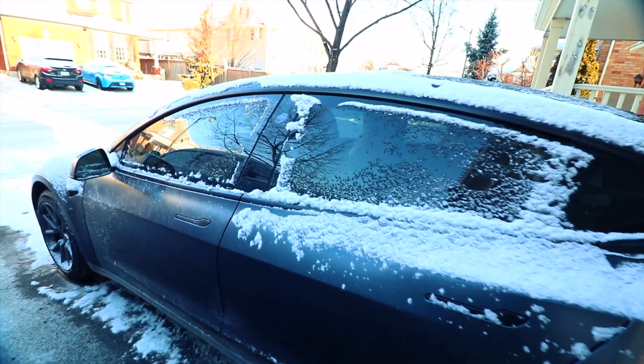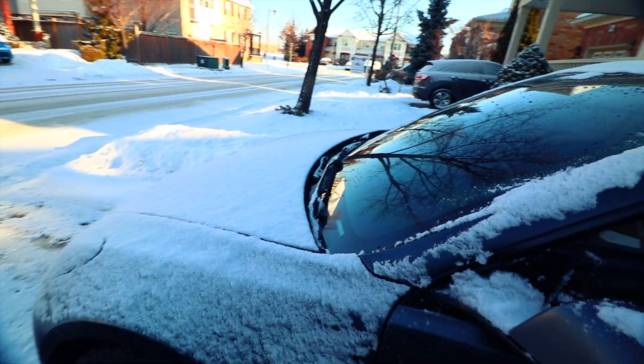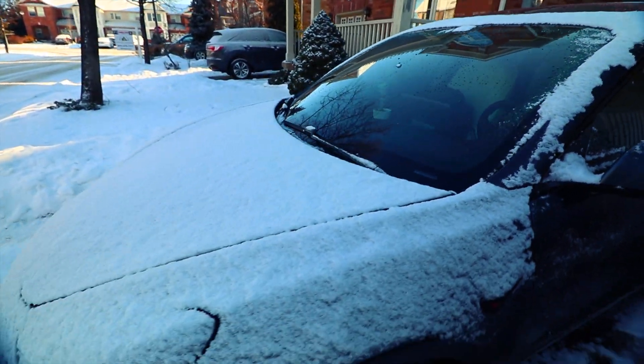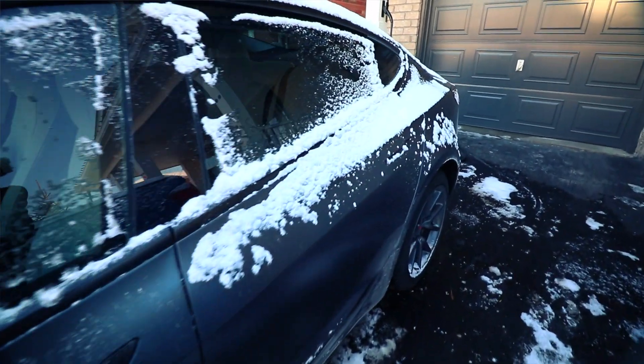Good morning, it is early and it is cold out — it's got to be like minus 10. I preheated the car but as you can see there was a little bit of snowfall overnight. It's cold; let me tell you where we're going.